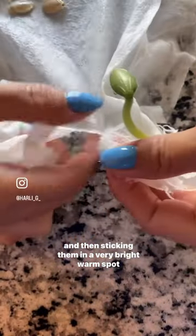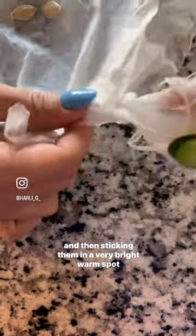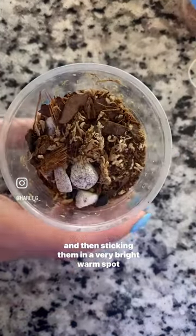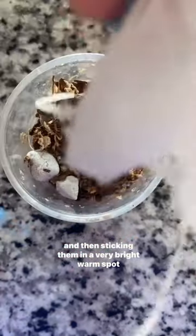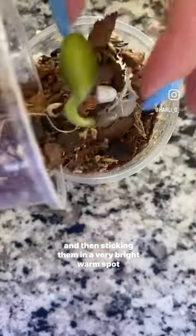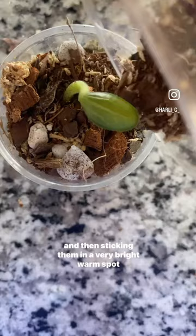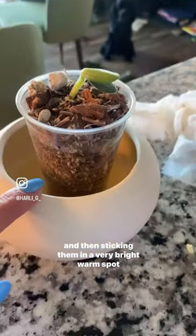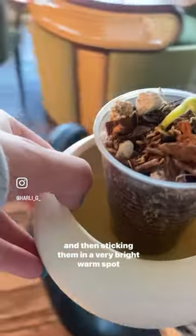I'm just going to give it a little bit of this to be potted up with. Going to pot it into this little plastic cup with two drainage holes at the bottom. I'm going to use this little candle dish I thrifted as a saucer and put it back into the warm, well-lit spot.